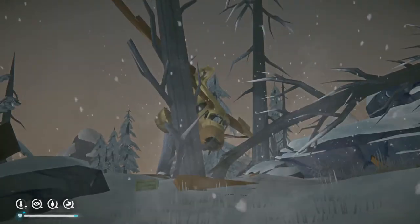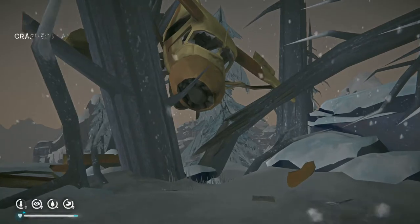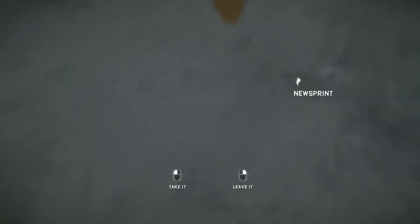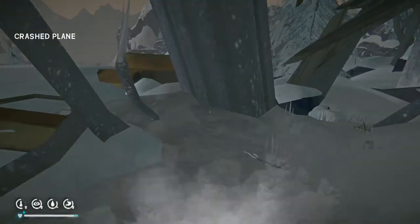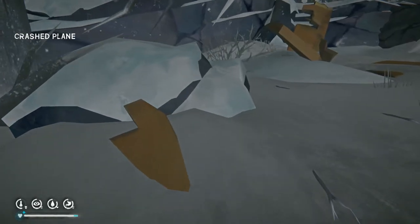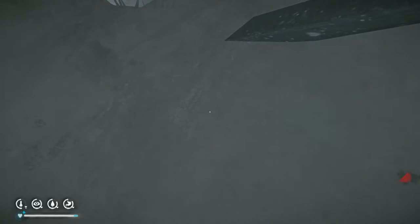Alright, we're up at the crashed plane now. I just climbed out of the Rosehip Ravine — I'm going to call it that — or wild cave down there. Now it's time to head up. What happened here? Oh, I think it's some reclaimed wood. Let's take it.